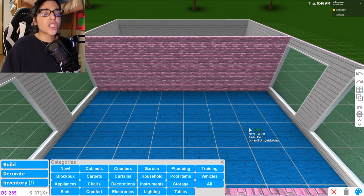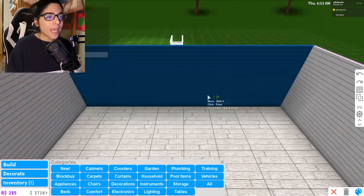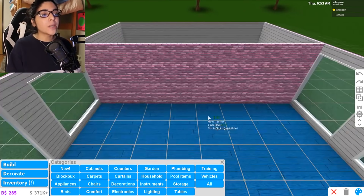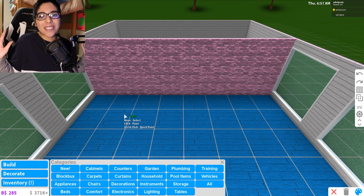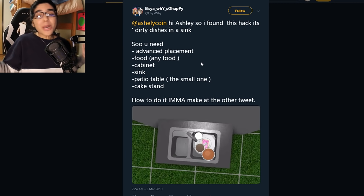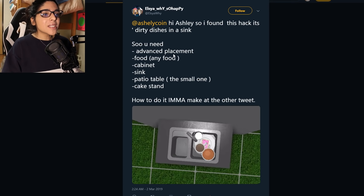Let's go ahead and head inside and start the bakery hacks. They're not really bakery hacks, but you guys have sent me a lot of kitchen hacks so that's what we're gonna use. Most of them are for the actual kitchen. But some are really cool and we can put them in the main area. So let's head on to Twitter and I'll show you guys a couple of them. The first one I saw was such a cool idea — you can actually put dirty dishes inside of the sink.